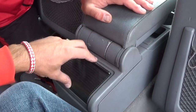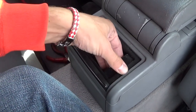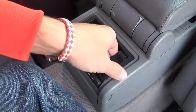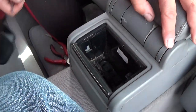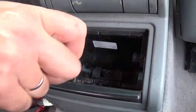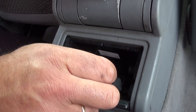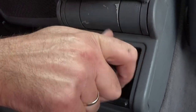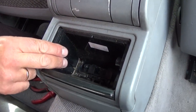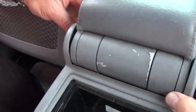First, you need to open the ashtray and pull it out. Underneath it there are two screws that we need to remove with a Phillips screwdriver. We just purchased this unit and we need to bring it into good order — it's dirty and we need to clean it really well.